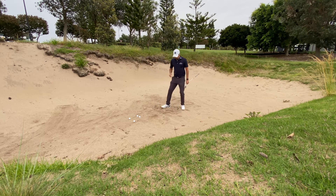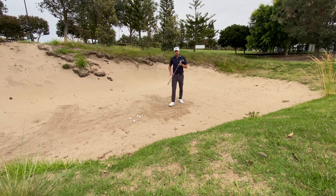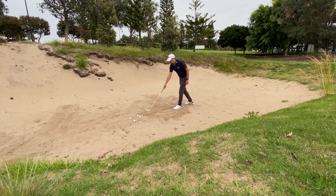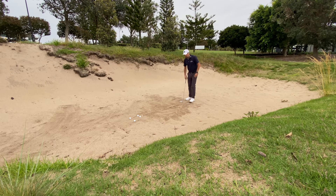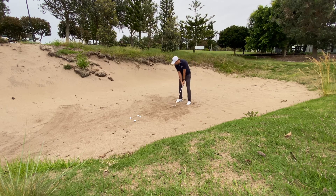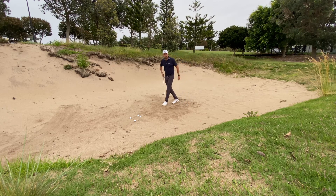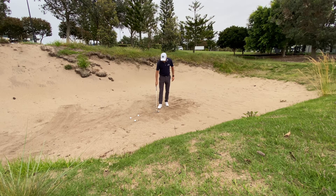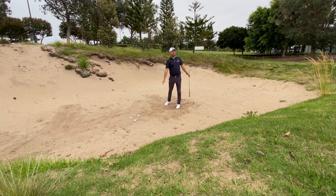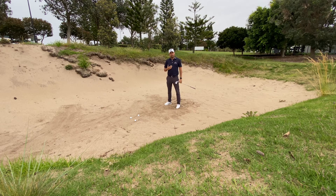A nice drill to practice: I always feel the hardest part in sand is controlling where you're going to hit — or controlling that low point. So my line in the sand drill is one of my favorite drills that I teach. I'm just going to draw a line through the sand. We're going to start at one end, set myself up, and try to hit that line — that's all. I'll work my way along the line, just practicing hitting the sand where the line is. As I get further along, I might even put the ball there as well, set up and hit that spot. Practicing where the low point is, focusing on your target, and taking the difficulty away from it.